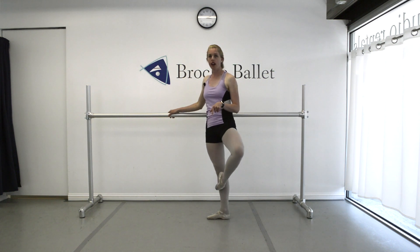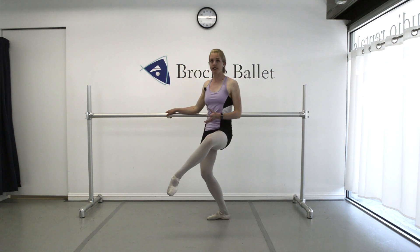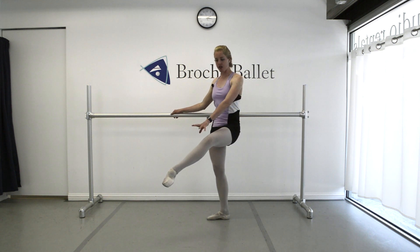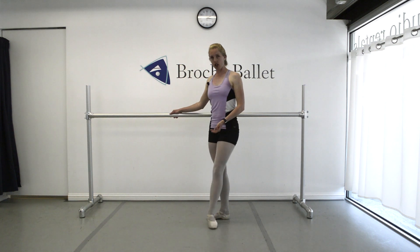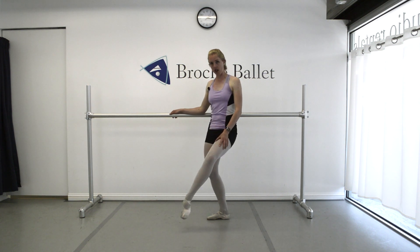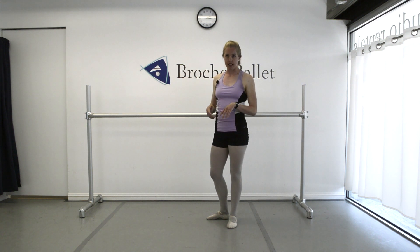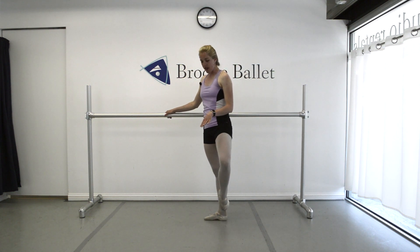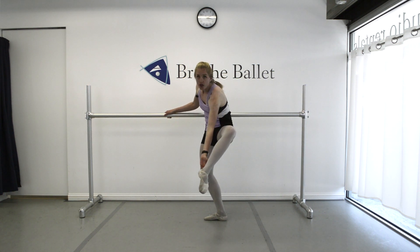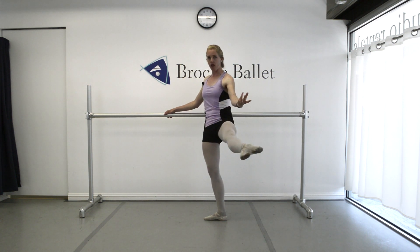We're going to do a coupe and a passe, then an attitude, and then plie and get more turnout in both our legs — because as we talked about, you can always get more turnout with bent legs. Then as you stretch up, you're going to really bring that heel up and forward and close. What you don't want to have happen is after your attitude plie, you don't want the knee to turn in and you don't want your leg to drop. To the side, this looks like: coupe, passe, lift the knee to attitude side, plie — bringing your knee back and your heel forward there to get more turnout.